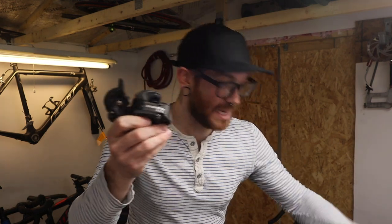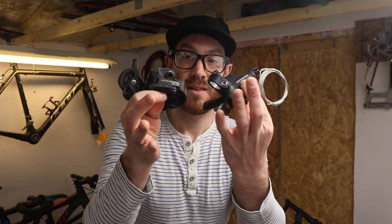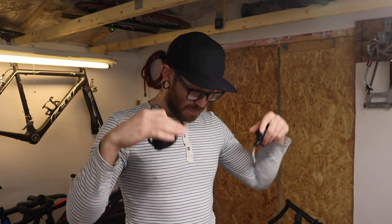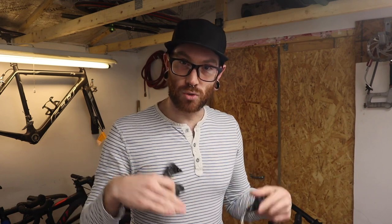Surely you're familiar with the term 'parts bin special,' or 'parts bin bike' — just parts that are in a bin, left over from builds or upgrades you've done in the past. That is what I was sent by Dan, a subscriber through the channel: parts and pieces of a SRAM 8-speed groupset that I think I'm going to be able to cobble together into an 8-speed 1x groupset.